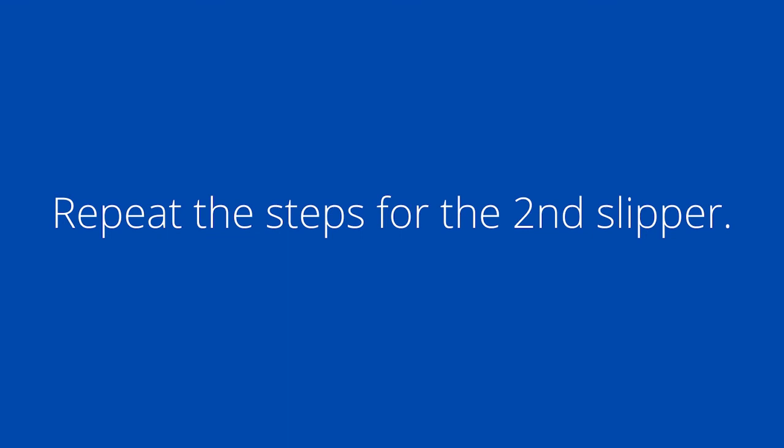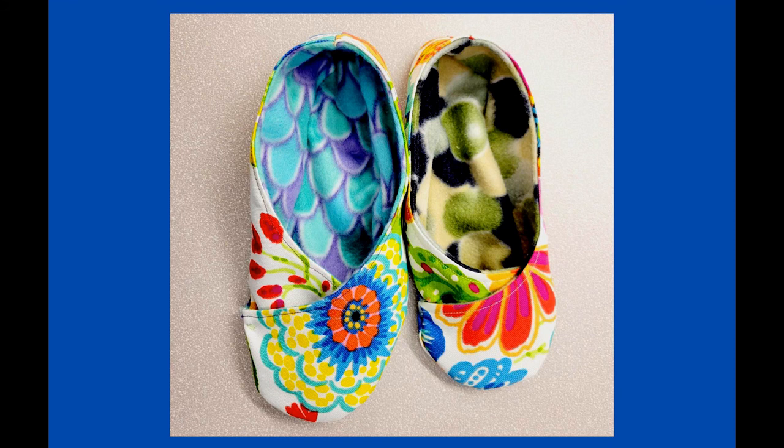Fabricadabra! Here are my finished slippers. One thing to note is that they're both for the same foot — I messed up when cutting out my patterns, so be careful to cut your second slipper opposite to your first. Also, one of them is a little bit larger than the other because I used a smaller seam allowance than one quarter inch. I suggest using the quarter-inch allowance, but it's up to you how you want to make this fit your foot. Thanks for watching and happy sewing!